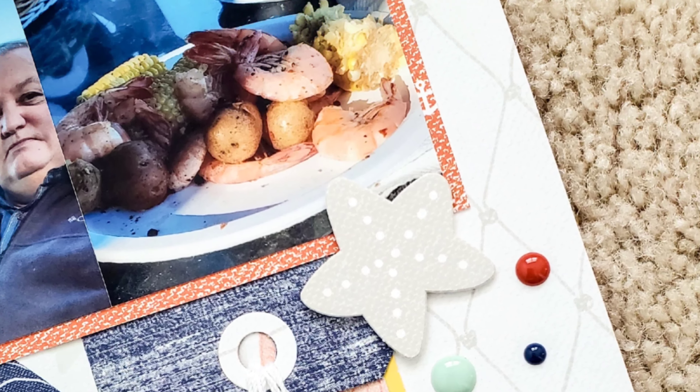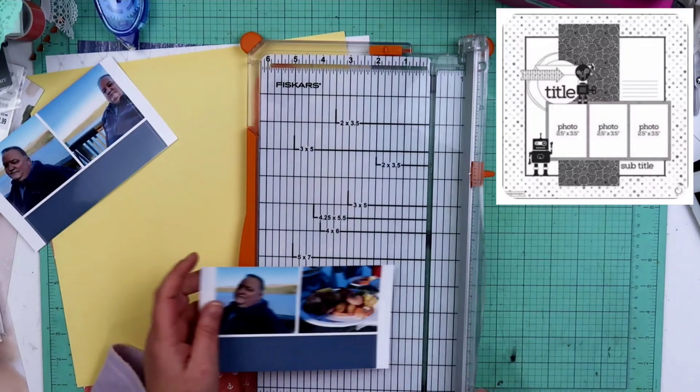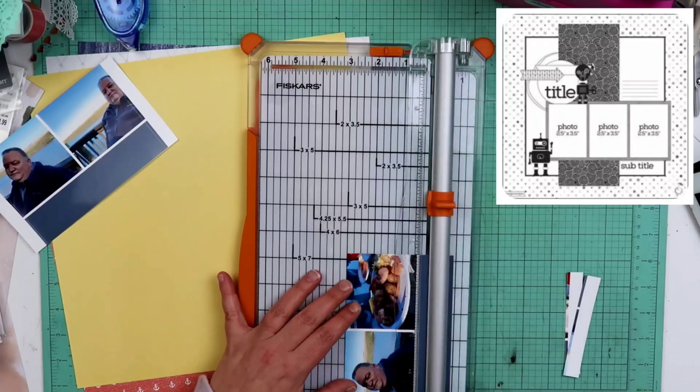Hey guys, welcome back to my channel. I am Becky and today I'm here to do a 12 by 12 layout with Close to My Heart's April collection of the month.